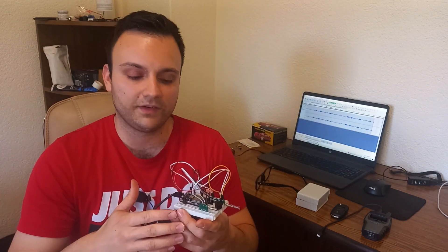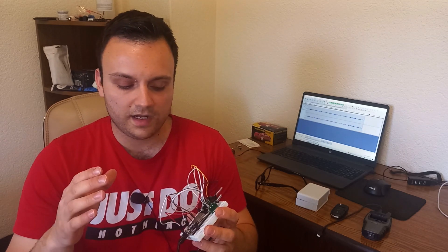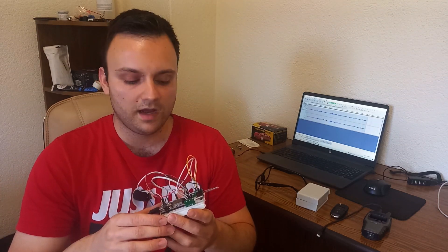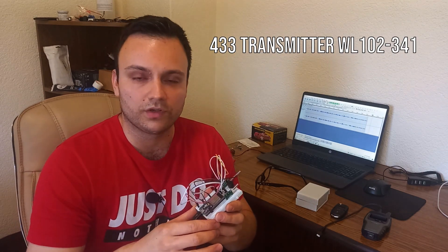These frequencies are used by a lot of IoT devices for communication — car remotes, garage remotes, doorbells, and many different devices. I wanted to make a device able to do the same thing. This device uses a 433 megahertz module, because I live in Europe and most devices here work on that frequency. It also has a transmitter.